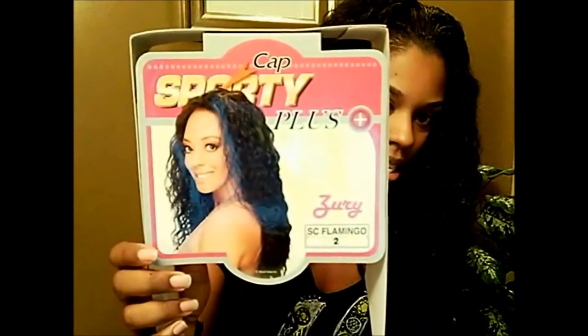The half wig I'm wearing today is the Zuri Flamingo, and I'm wearing it in a number two. As you can see, this is how it looks on the model — not too different from what I'm wearing on my head, because sometimes when you see a model with a wig it looks totally different than when you get it home and put it on.